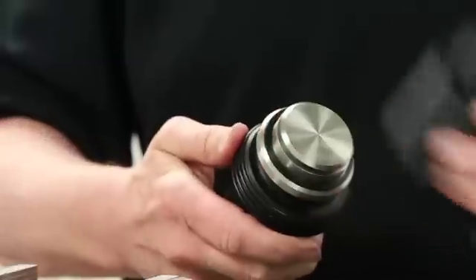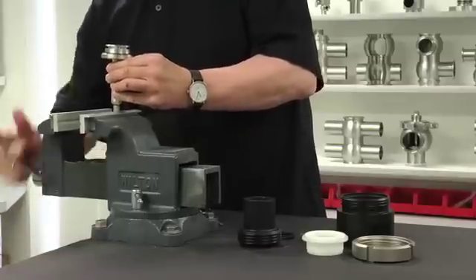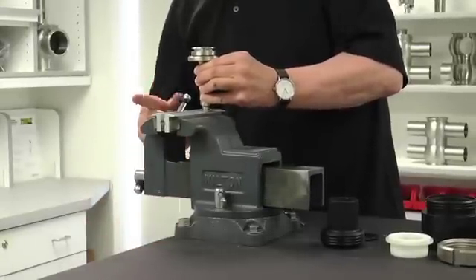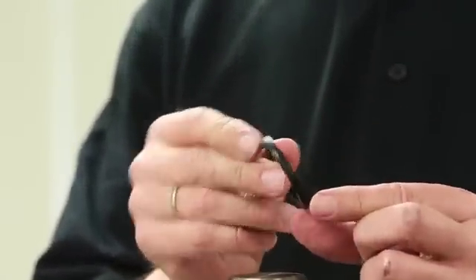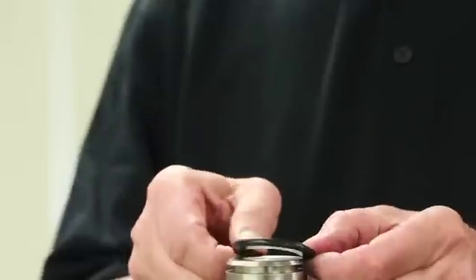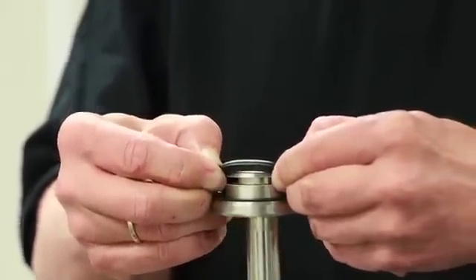Undo the locking screw and remove the valve shaft. Inspect the seat seal for an even fit. Secure the valve shaft in the vise once again, ensuring the jaws are covered with aluminum or copper to protect the valve shaft from damage. The next step will demonstrate assembly of the lower seat seal. Apply a thin layer of grease to the seat seal. Make sure the radial seat seal is installed in the correct orientation. Place the seal over the groove as shown and ensure it does not twist.